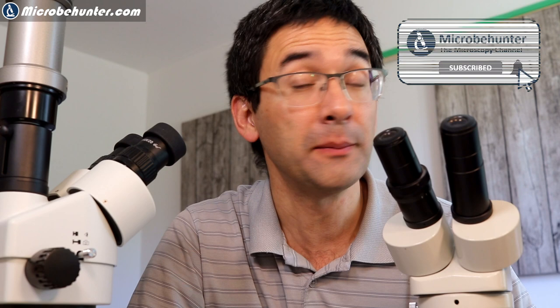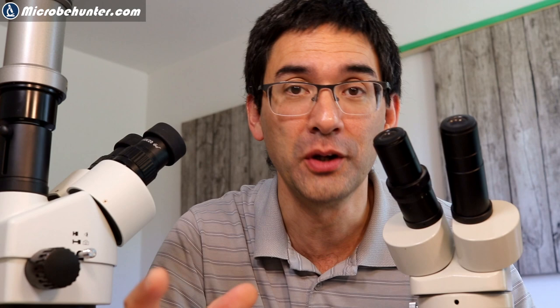Thank you for the question. I'm going to add a few more points. I'm not only going to talk about the differences between stereo and compound microscopes very briefly — I made separate videos on this because there seems to be some confusion. I'll also address connecting a camera, the brand of stereo microscopes, size and zoom ability, and the type of illumination.